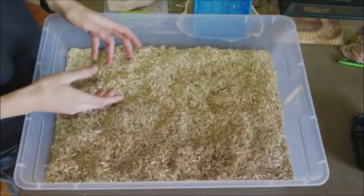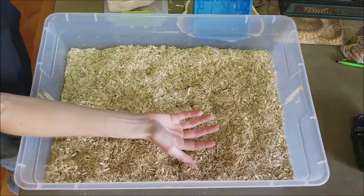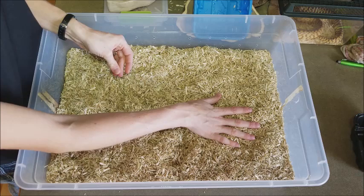Now that that's done, we get to set up the enclosure itself. This setup and these tips work not only for milk snakes, which are technically a king snake, but also for generally any other colubrid, as all of their setups are very similar. The warm end lines up above the heat tape in my snake rack, and you want the warm end to be in the mid to upper 80s with a cool end at room temperature, giving the snake a thermal gradient so it can thermoregulate and be comfortable anywhere inside the enclosure.